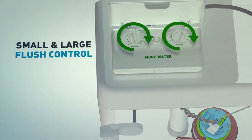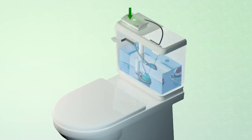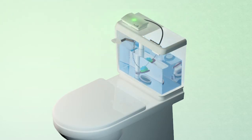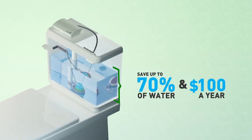Just select your desired water levels. For a large flush, just press the handle. For a small flush, tap, then flush. This saves up to 70% of the water and up to $100 a year.